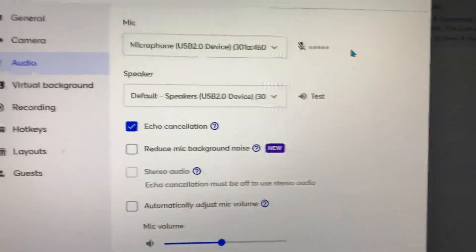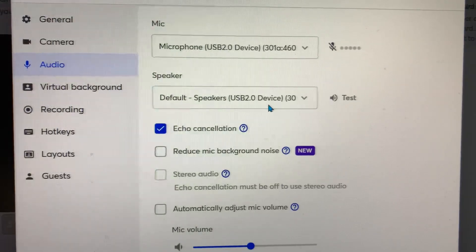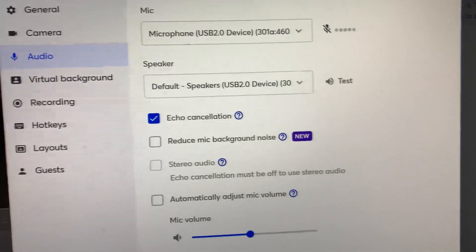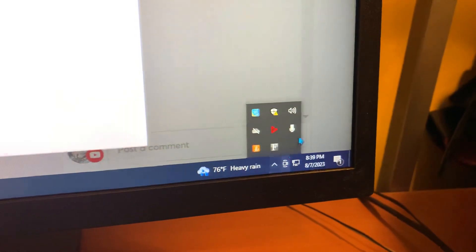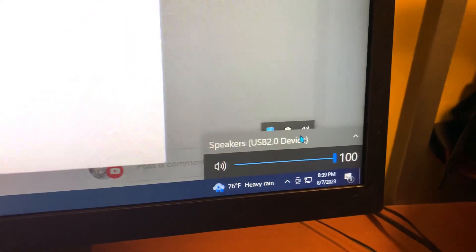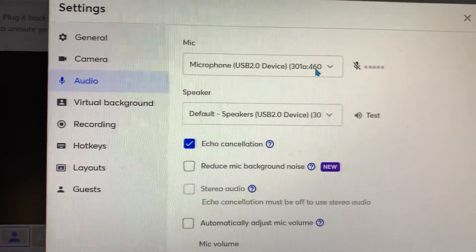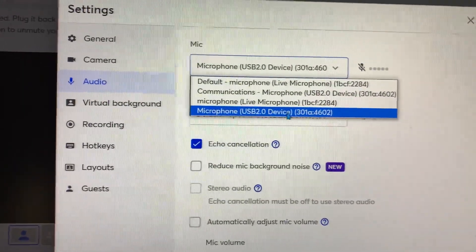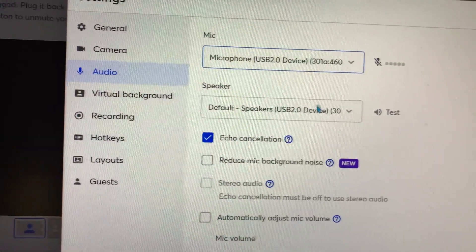Turn that on and when you get up here you're gonna see the speaker — the same default speakers USB 2.0 channel device — so it's going to match the same thing down here in your computer. The speaker is going to be the same. Make sure you hit that one and make sure the bottom one matches the same — both the top one and the bottom one gotta match.